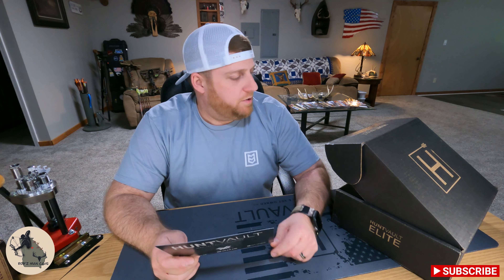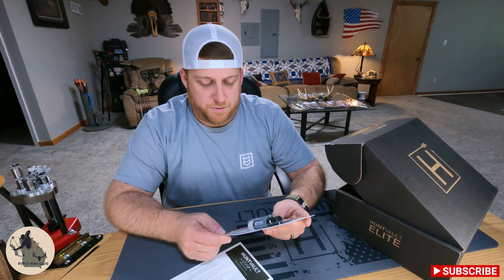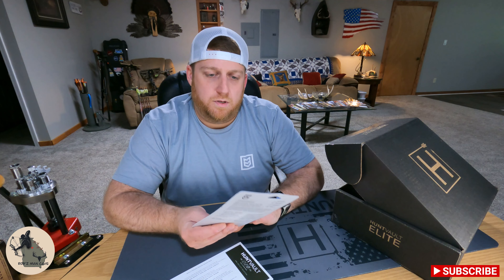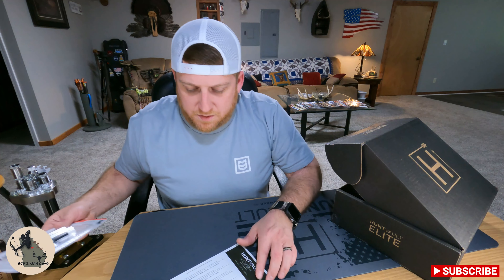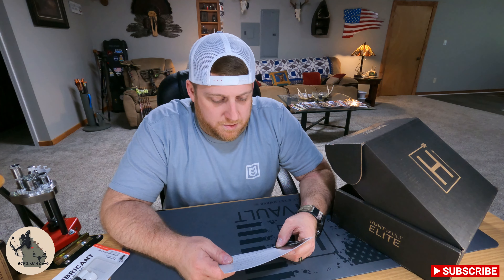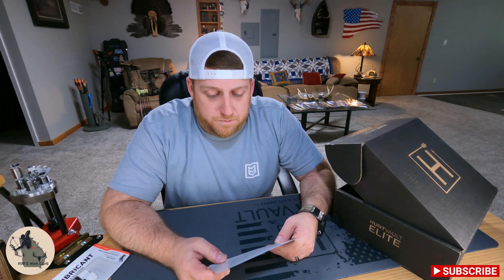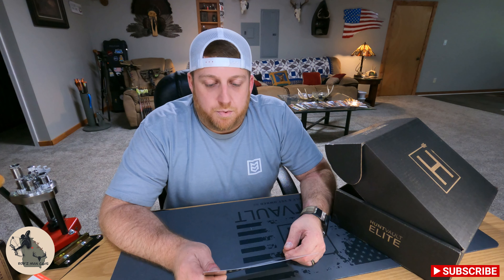Next up we've got GearAid zipper lubricant — sure enough, zipper lubricant. Looks like a tube of chapstick. It maintains, protects, and lubricates plastic, metal, or watertight zippers on wetsuits, dry suits, tents, soft coolers, and other gear. It also protects zippers from salt, chlorine, dirt, and corrosion. The brush top removes debris and delivers a cleaning formula right between the zipper teeth, leaving behind a protective and lubricating film. I also bet it'll quieten zippers down a little bit in the woods. They've got the zipper lubricant listed for $6, putting us at $15 so far.